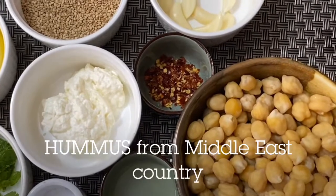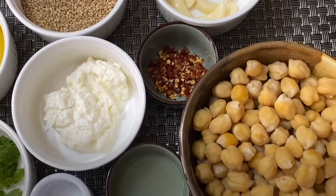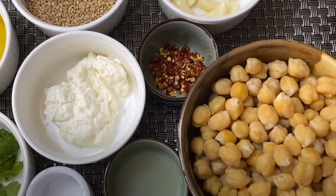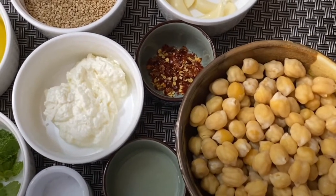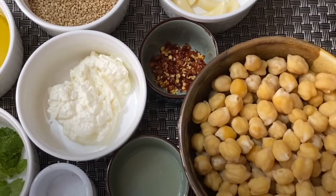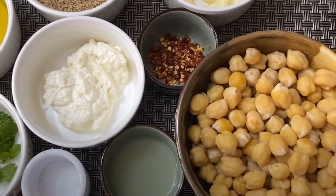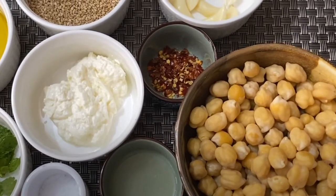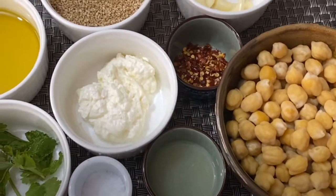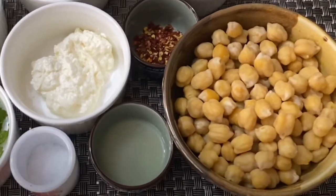Hello friends! Welcome to Vokes and Kadhaiz. Since morning it's been raining like cats and dogs. Finally Delhi has received its share of rainfall — it was very hot, humid, and sultry. So finally we got the respite from all those things, and I have decided to make a Middle Eastern dish which is known as hummus.